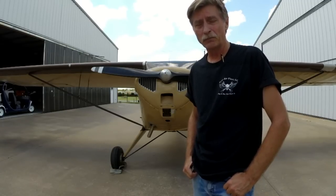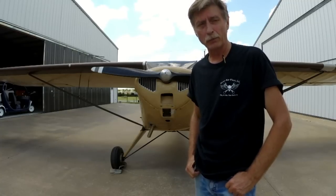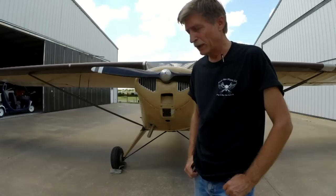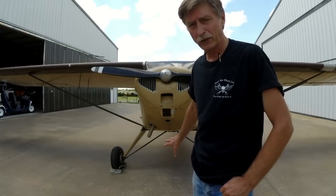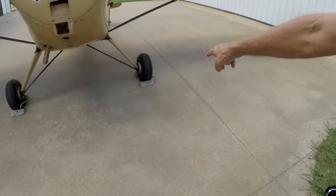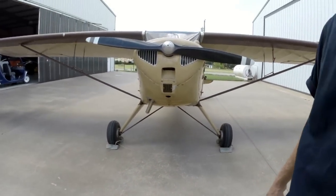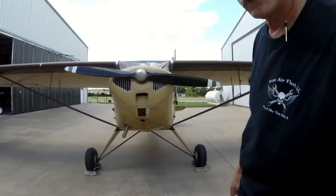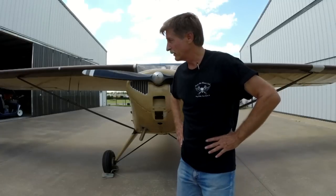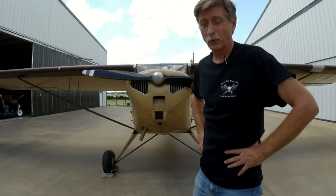First thing I'm going to do is prime the engine, which is pulling the prop through so that I can get fuel up into the combustion chamber on all four cylinders. But prior to doing that, I've set the brake inside the airplane. I've also set some chocks underneath it — I hope you can see that — and I put a string across the chocks so that I can pull them from one side. Why would I hand prop the airplane? Well, there's no other way to start it.